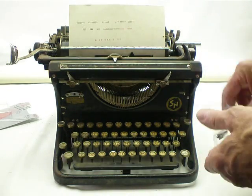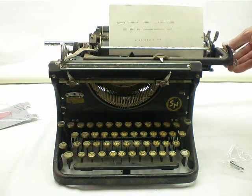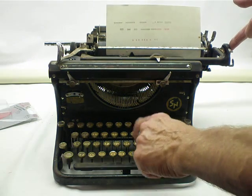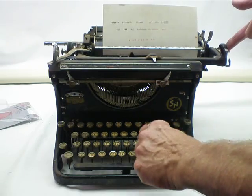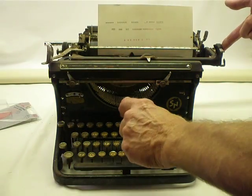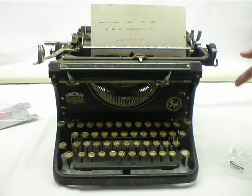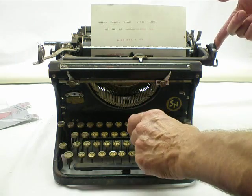The little metal parts there. So if you push it a little bit against here, then it will advance. I oiled the keys a little bit just to make them work a little better.